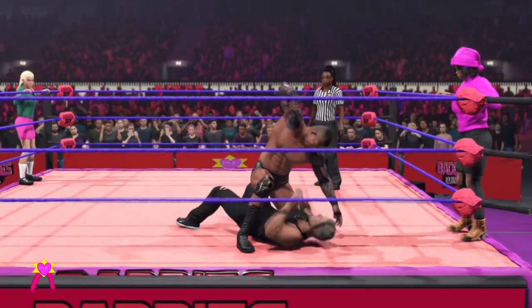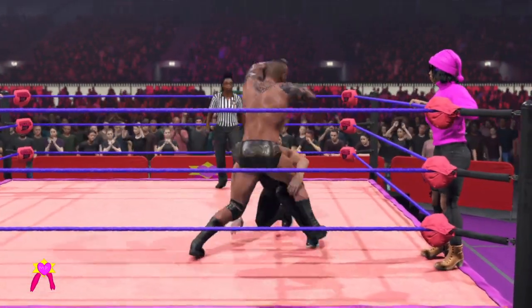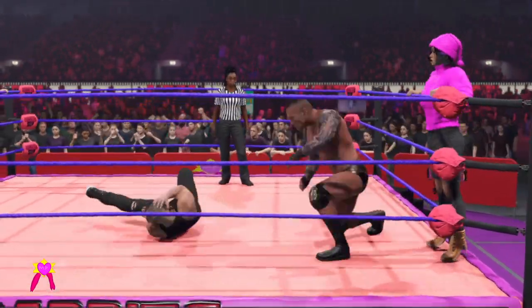Orton with a bench press — by Randy Orton. Every strike more devastating than the last. Hooked up — and DDT.